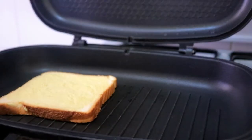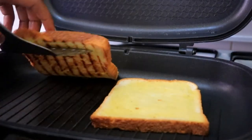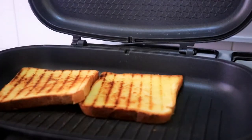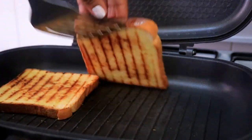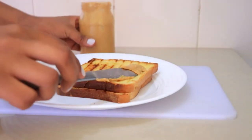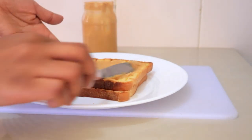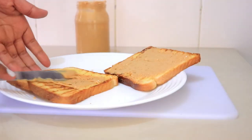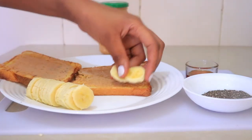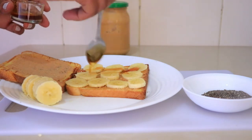Now I'm going to show you one simple recipe I like to use with my peanut butter. I'm toasting two slices of bread, then spreading the peanut butter on the toasted bread, layering the bananas, adding about a teaspoon of honey, and then adding some chia seeds.